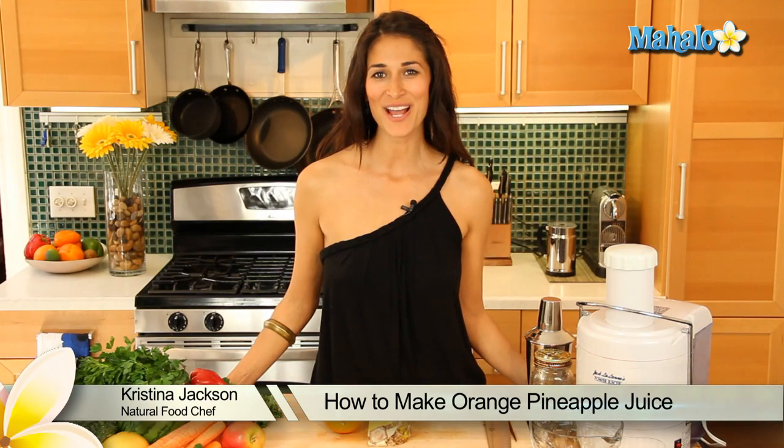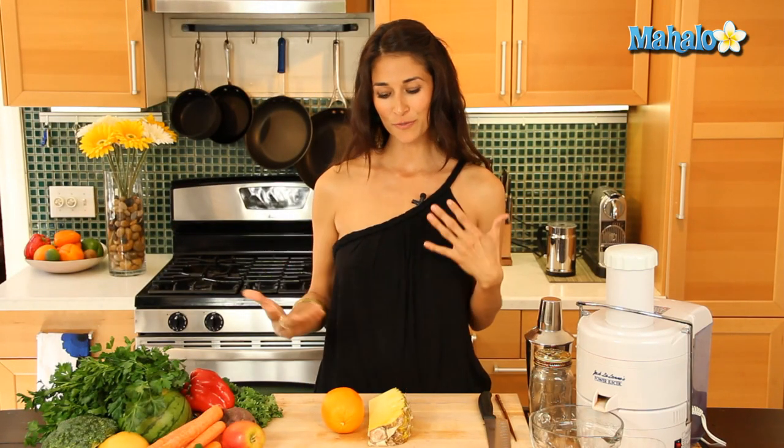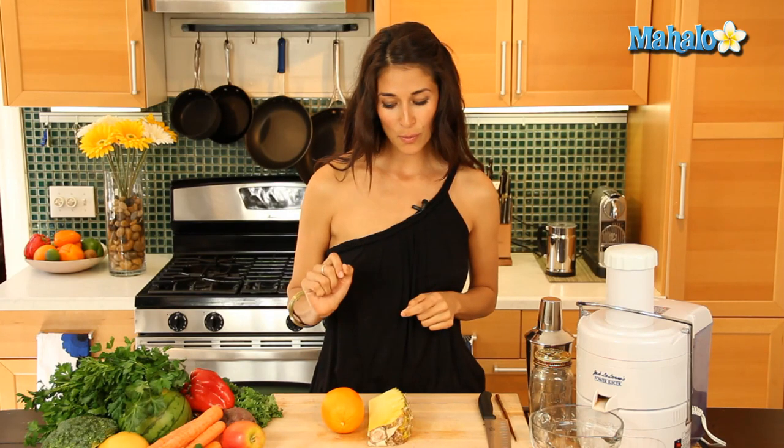Hi, I'm Christina Jackson, natural food chef and holistic health coach. We're in the kitchen making some orange pineapple juice. This is a great addition to your Sunday brunch, a good alternative to your typical orange juice. You're going to add a little flavor in there, a little more nutrients. So let's get started.